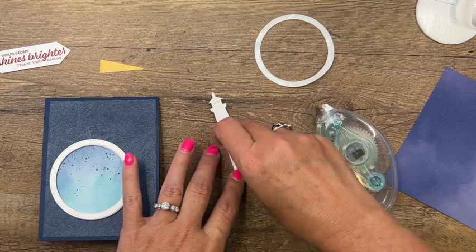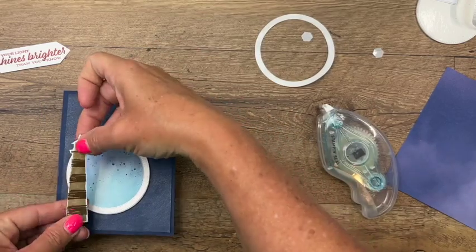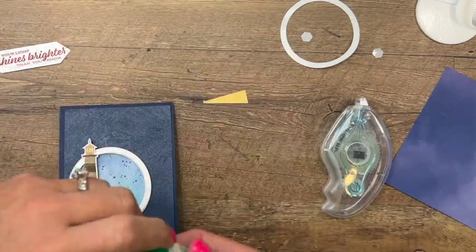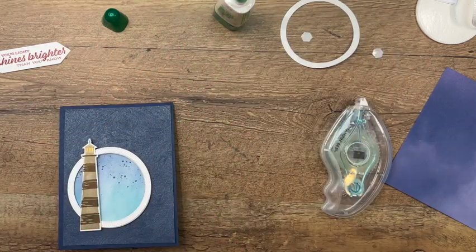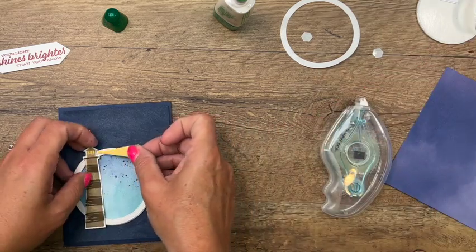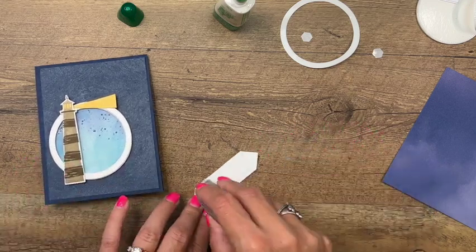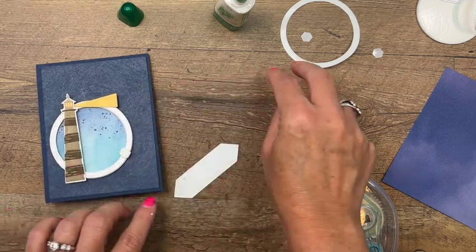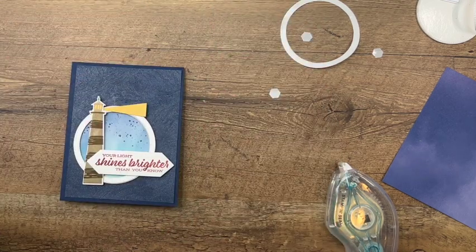Now we'll put adhesive on the back of that. We're going to take our lighthouse and put it on the ring part - I'm going to grab some glue. It's been a few weeks since I made a video, I wonder if my glue is going to work - yep, it worked. I put quite a bit of glue on there. Then our sentiment - since we put a dimensional on one side, we'll put a dimensional on the other side so it'll be flat against the lighthouse.